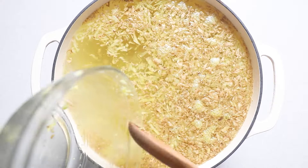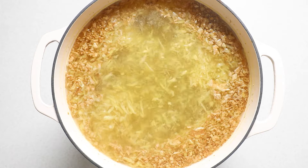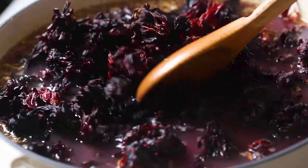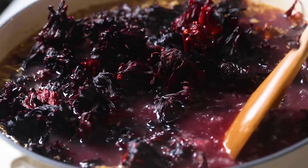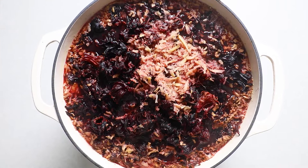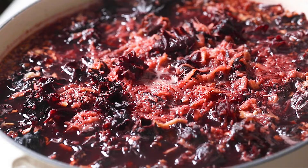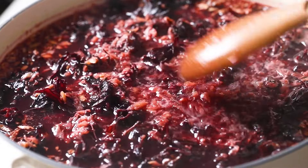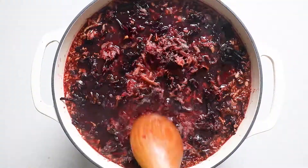You can also add a cinnamon stick or a handful of cloves here if you want, but we're keeping things simple today. After 10 minutes, we're going to add our sorrel and let it boil for 3 to 5 minutes. Once the sorrel is done boiling, cover your pot and move it to steep on the countertop for a minimum of 2 days or a maximum of 5 days.